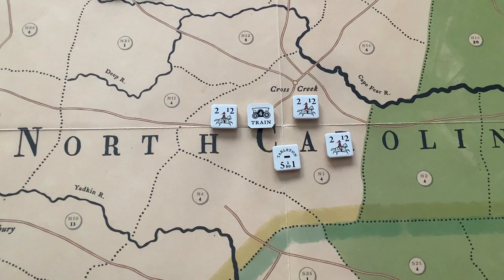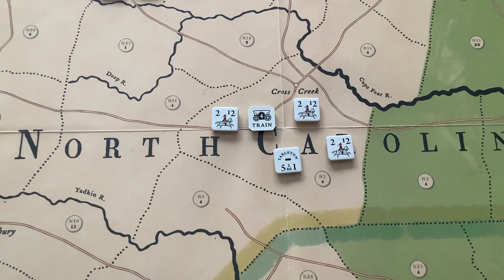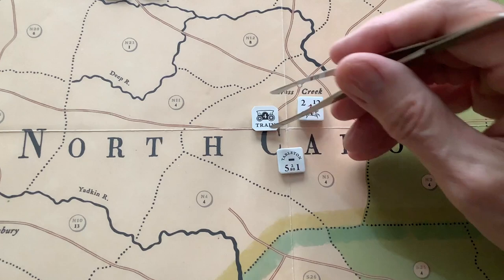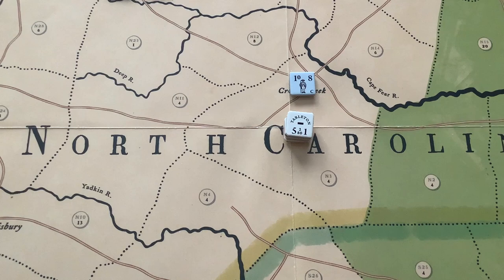In the game, since it's area movement, you can spread the men out. Some stacks have 100 strength points on them, and yes, you do have large denominations of 40, so you can keep those stacks low. But sometimes the stacking gets a little high, so you can spread them out — here, for example, is Tarleton with some legion cavalry and a train. But if you prefer to have them in stacks, of course you can do so. It makes no difference for combat.